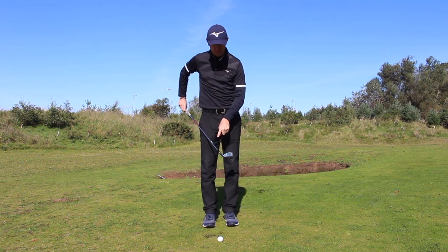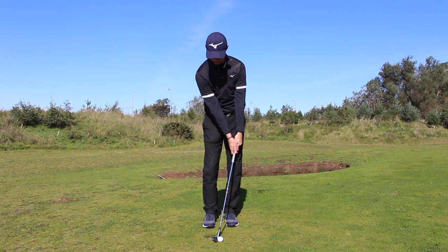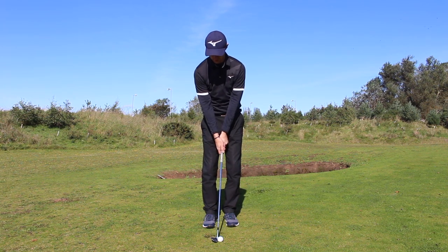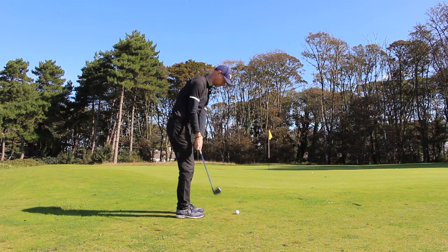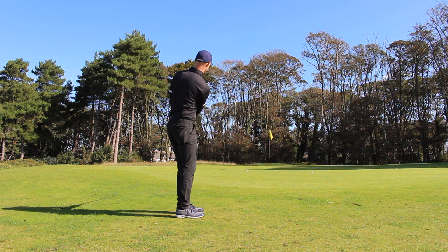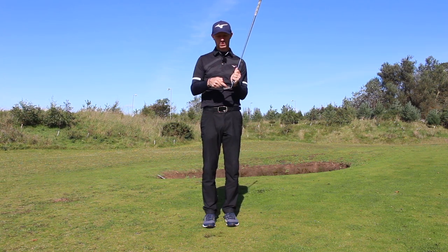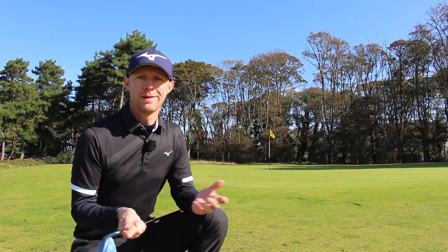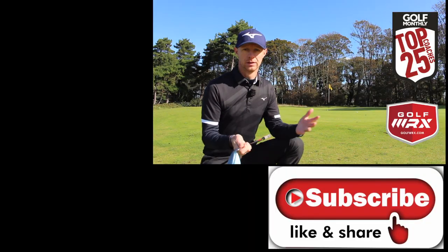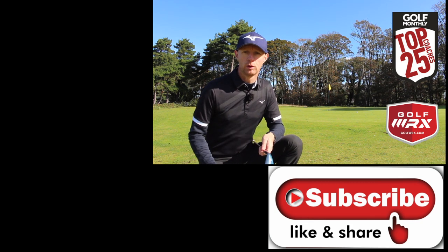Narrow stance with the wedge, pushing into your lead foot a little bit more. Shaft is more upright, not leaning forward. Arms go back, chest turns. Then we get the good quality strike, we get the control, we get the ball going up the club face, and the grooves create that spin. From now on, stop making those big mistakes, simplify it, get the body involved and let the bounce of the club do all the work for you.